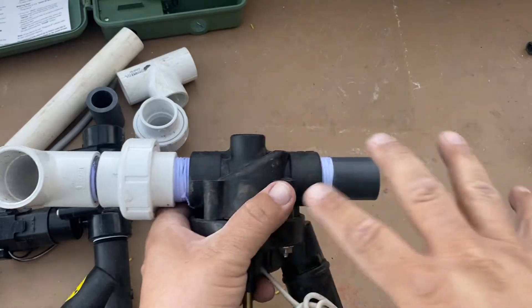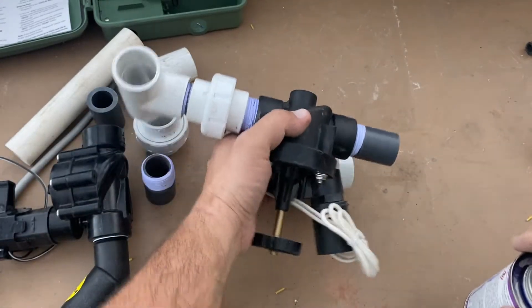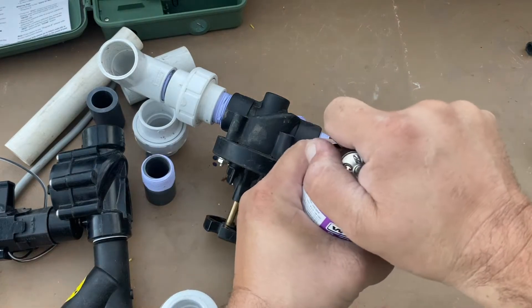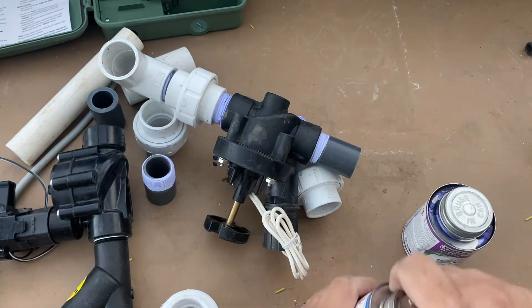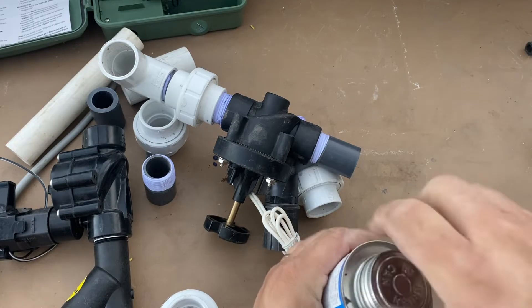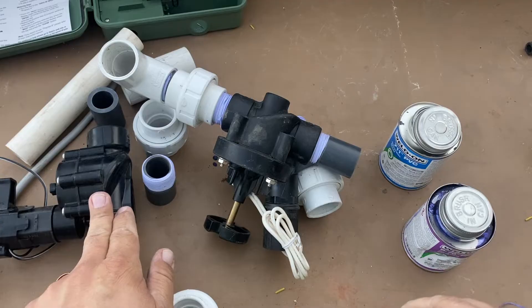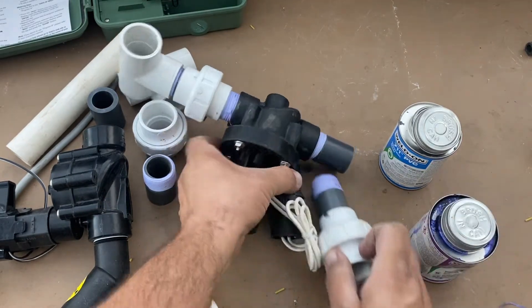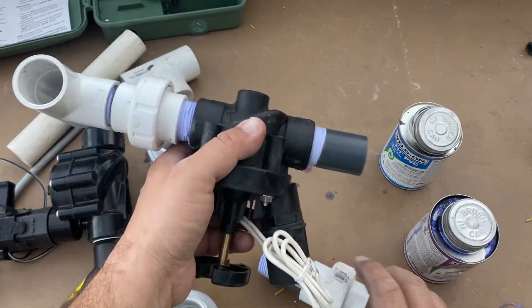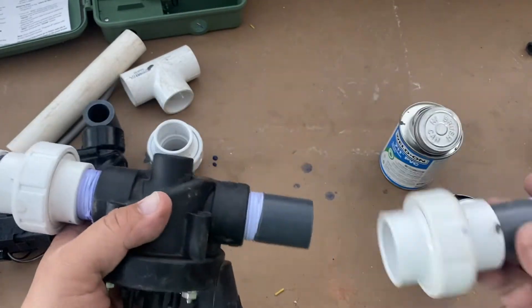I'm going to show two different valves: a drip valve and a standard one-inch irrigation valve without a drip filter. One of them is a home version and one is a commercial version — that's just what I have on hand, so that's what I'm using.